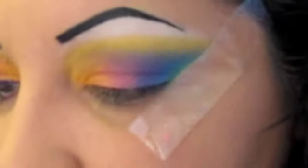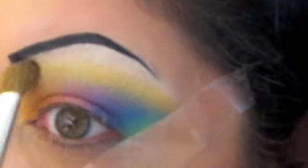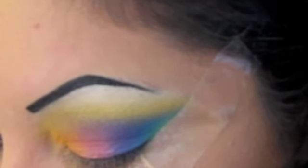Last, I'm going to take some NYX White and put that on the brow bone right above the yellow, and blend it into the yellow to bring it all together. And then I'm going to take another dab of yellow and bring it up just a little bit higher into that white, and blend them together — just like that.